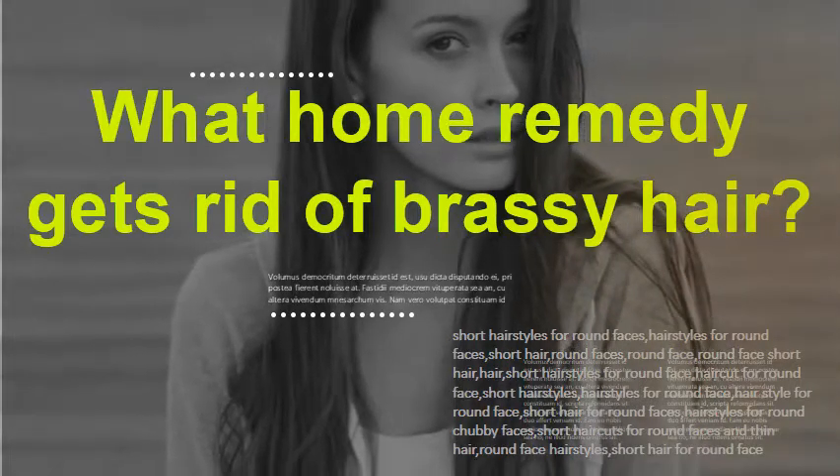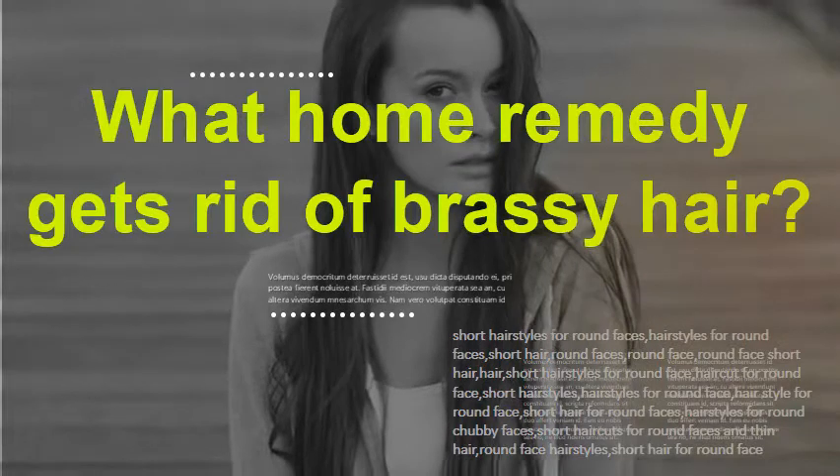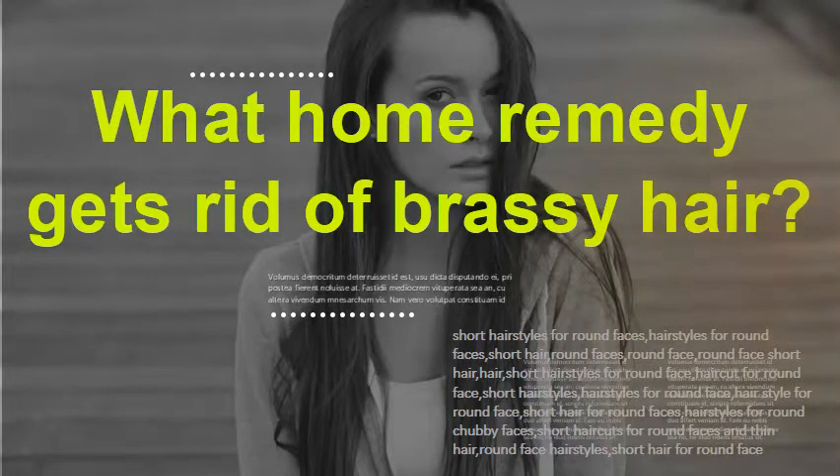What home remedy gets rid of brassy hair? Half a teaspoon of purple food coloring, half a teaspoon of blue food coloring, a teaspoon of baking soda, a sulfate-free shampoo, a bowl, and a stirring stick.